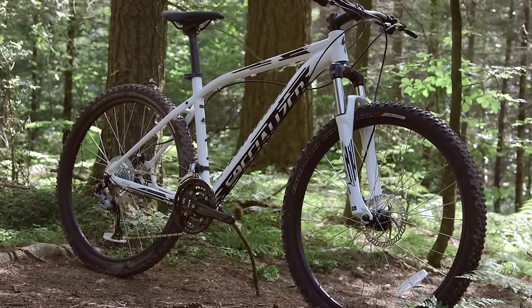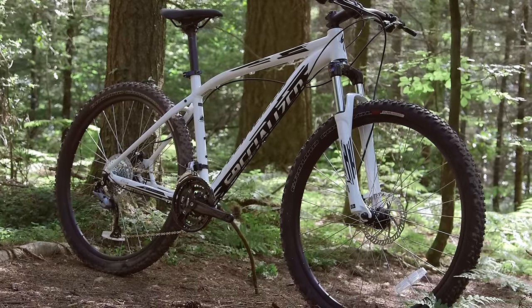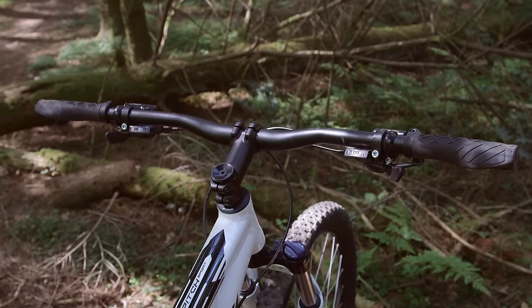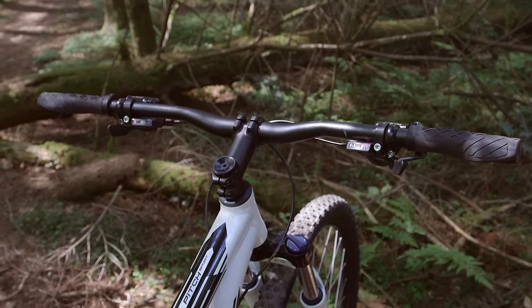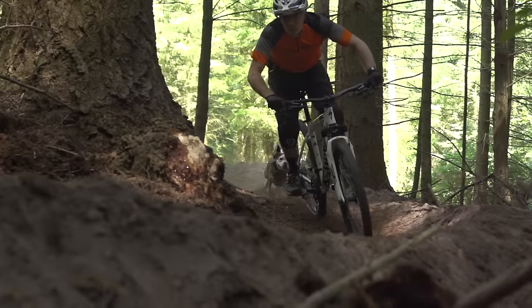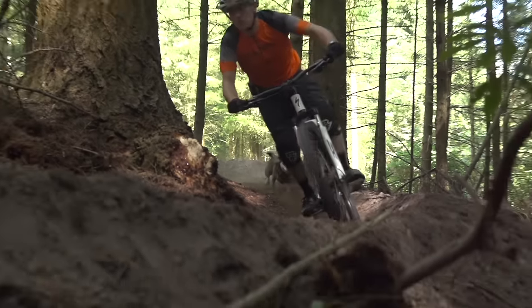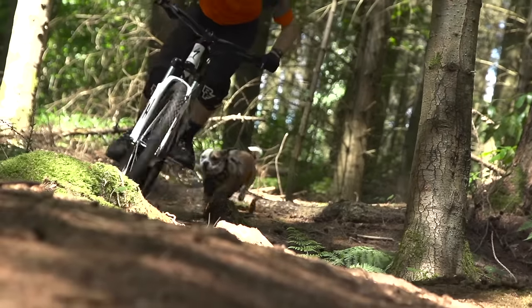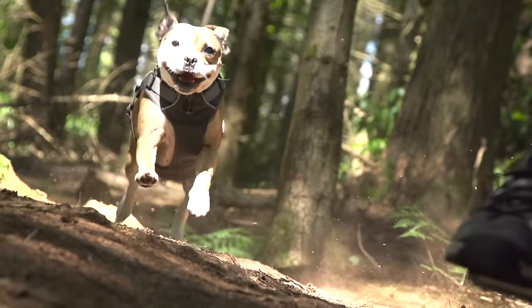That said, the Pitch is still pretty reasonable for the money. As you'd expect from Specialized, you've got a really nice aluminium frame, and the fact that the Pitch uses smaller 650b wheels means it's got quite a light and agile feel. On the downside, it's quite old school in terms of the cockpit — very narrow bars, a great big long stem, and worst of all, a Suntour fork that really isn't very good. It's quite bendy and the damping is easily confused.